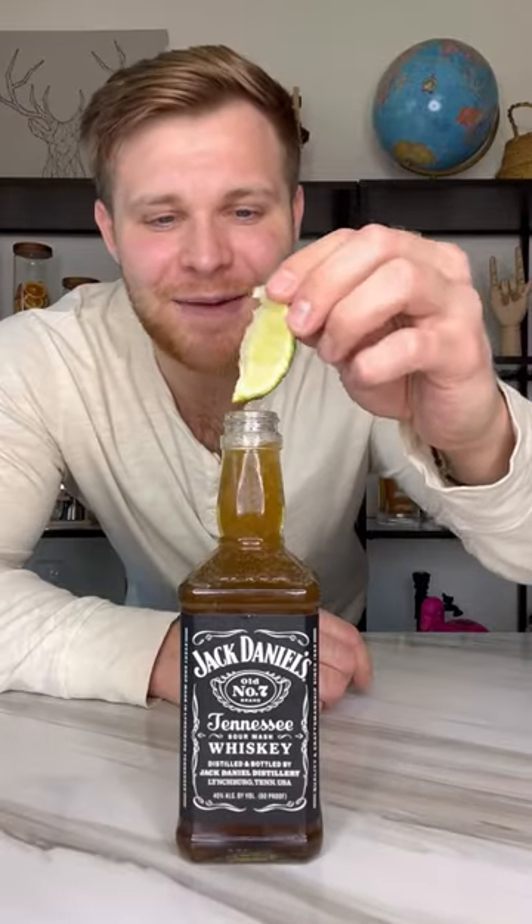Perfect. Garnish with a lime wedge on top just to give it that chef's kiss, and we're going to sneak a straw past that lime. Time for a sip.